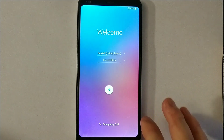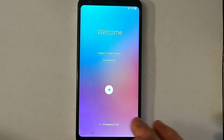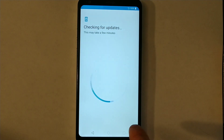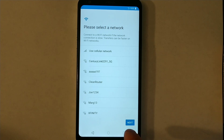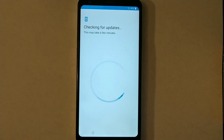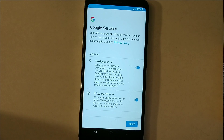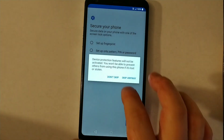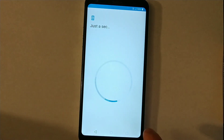Now you can bypass the activation screen — just skip all this stuff. After this, keep moving and skip all this for now unless you want to set it up.